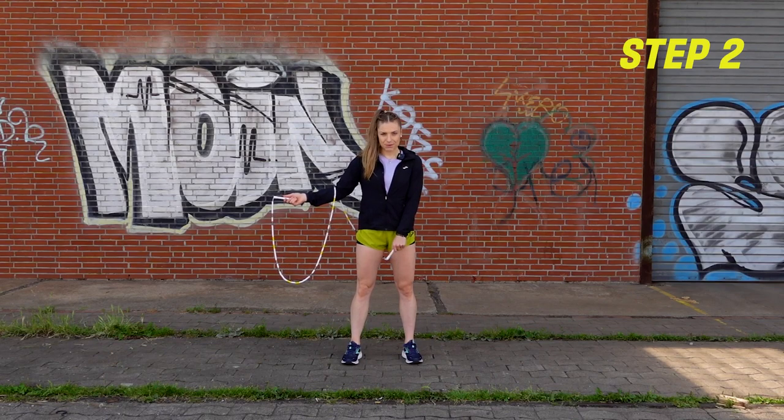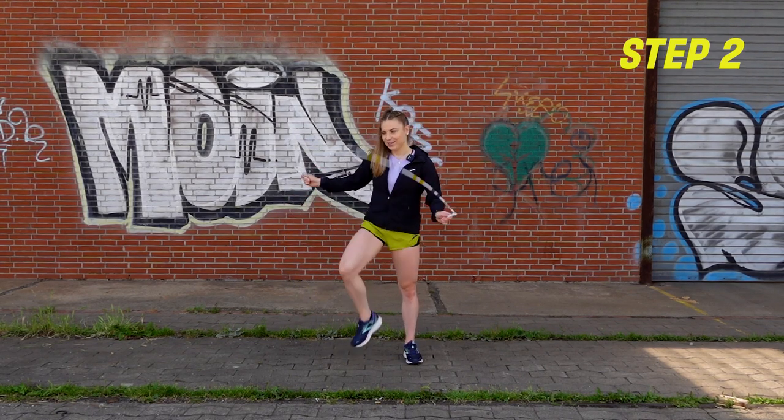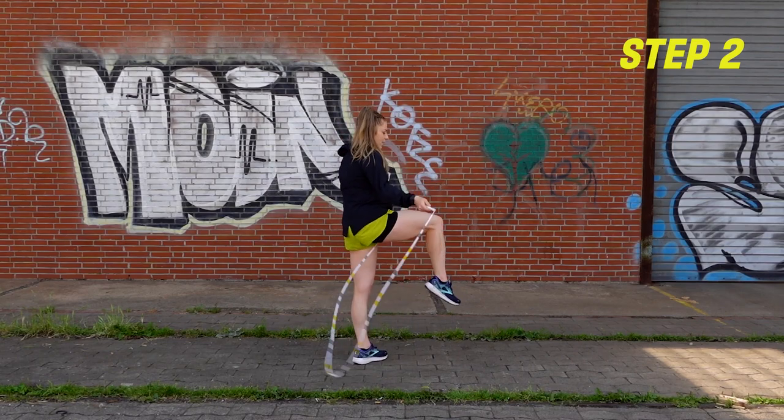This is kind of that finishing position after count two. We have left hand between, right arm is out to the side with the rope laid, wrapped on it, and our feet are both planted.